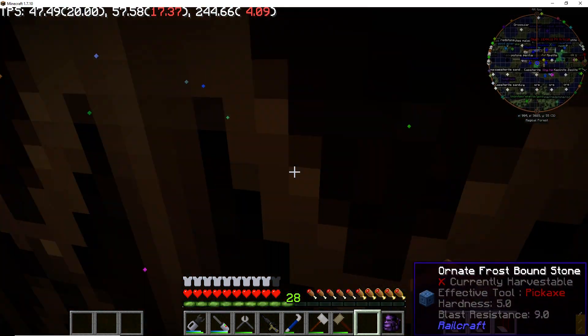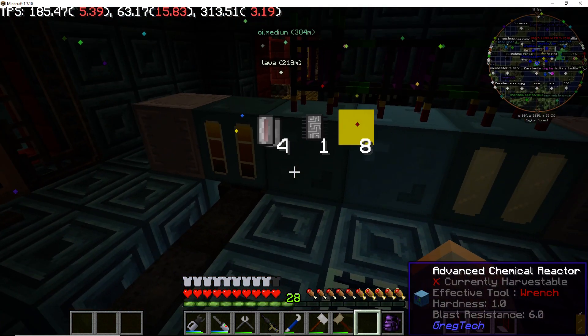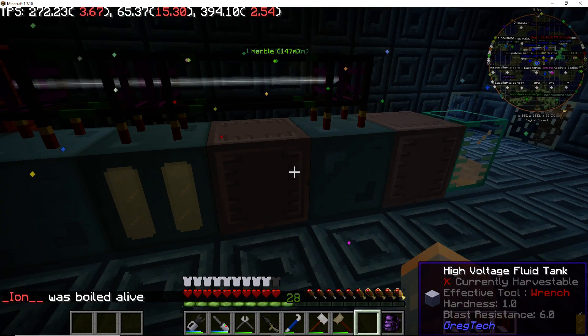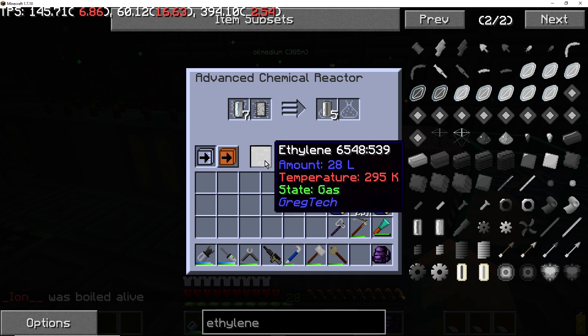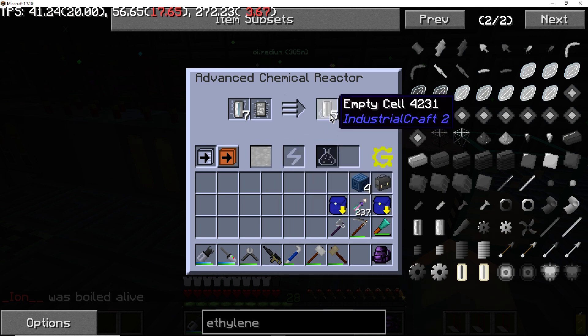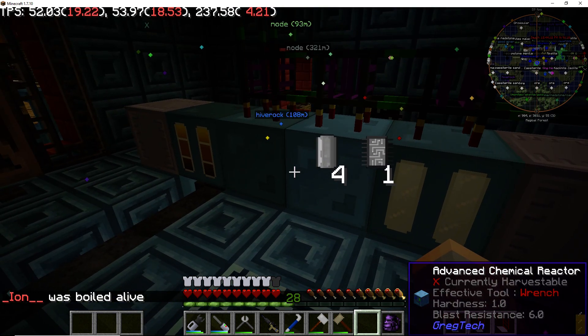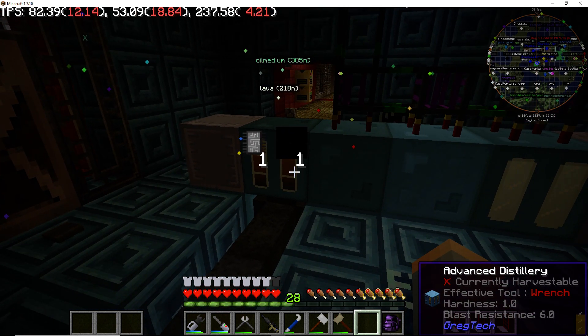I want to make sure the priority on that is set correctly, but we'll see if it works. Over here looks like this is filling up — it's gonna get to around 12,000 and run another cycle. You can see even down here it's mostly done. The empty cell here should get pulled out in a few seconds.